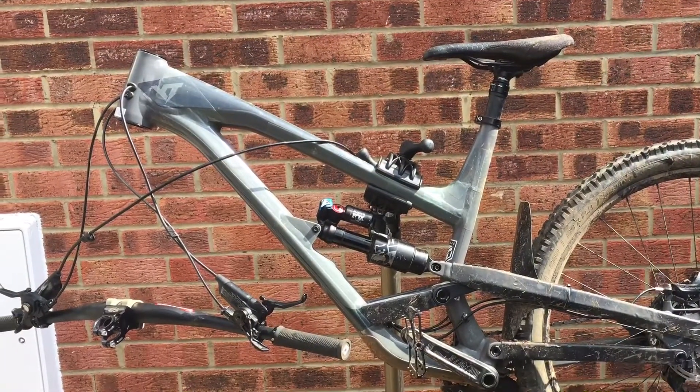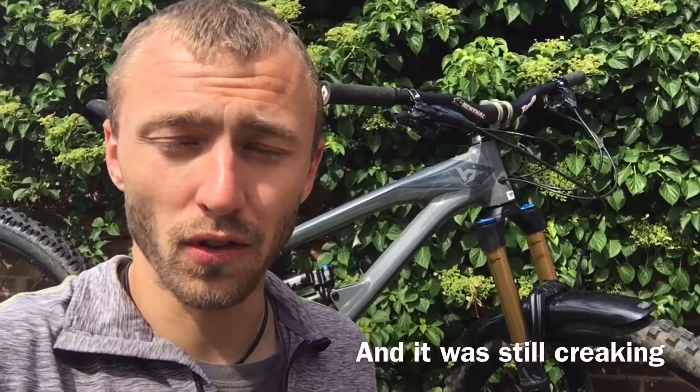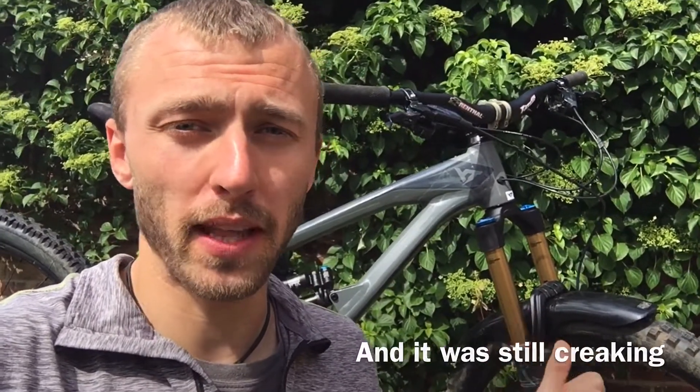So I took the bars off, took the stem off, replaced the headset, gave them all a clean, put them back together again, checked the frame over, checked the wheel over, checked the brakes over, and there was no damage to anything at all. So I came to the conclusion it must be the fork.